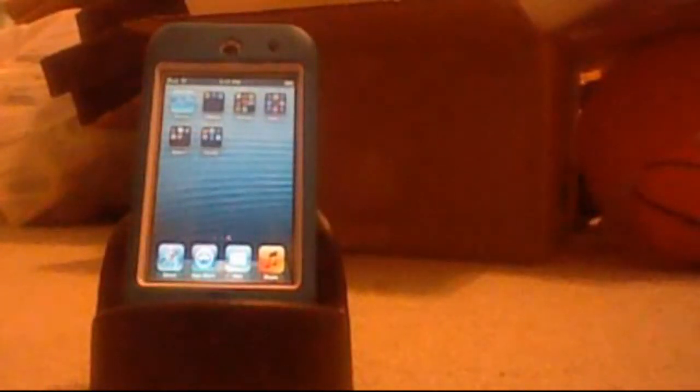What is up guys, Chrome Jailbreak and XxMods here with a review of the iPic from Woody's. So let's get started.